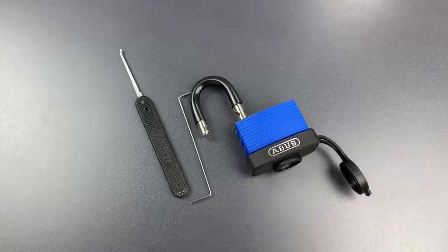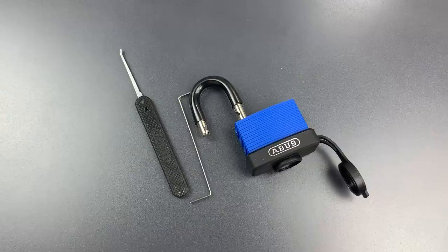So pick resistance clearly isn't the weak link in this package. In any case, that's all I have for you today on this ABUS Model 70 IB45.